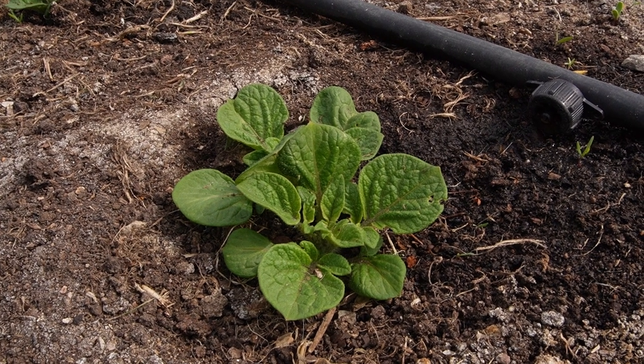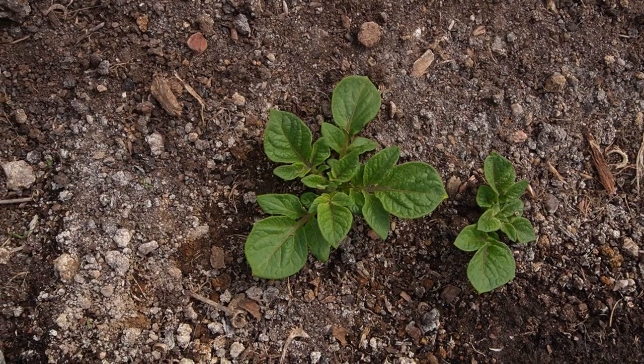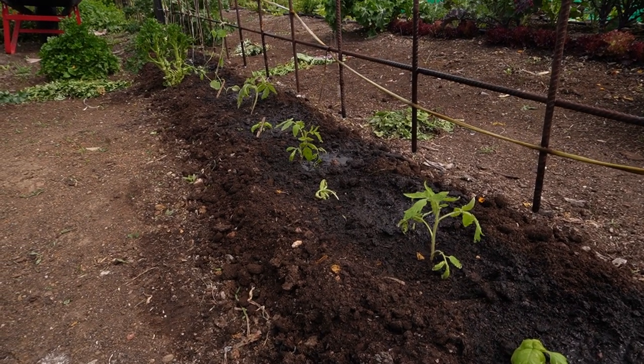The potatoes I planted three weeks ago are bursting through the soil. I planted the seed potatoes around a foot deep into the current soil and will cover them with more compost and manure to encourage more height.